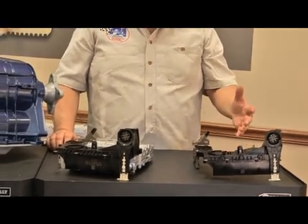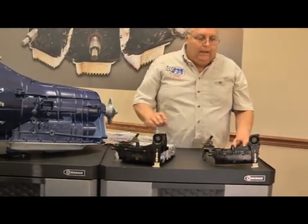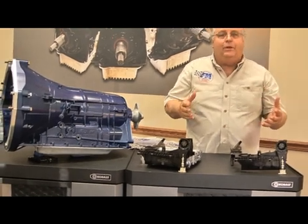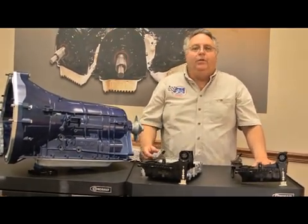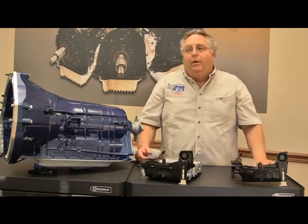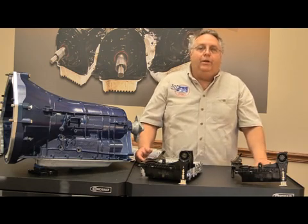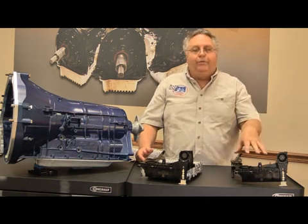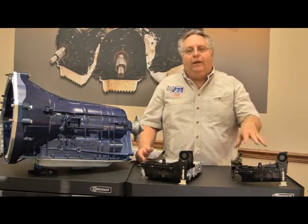We strongly suggest that you update these to the latest. Anytime you are purchasing a transmission, probably out of the junkyard or a recycler, you don't know the history on that transmission. You don't want to plug your thousand dollar controller in and have it short circuited by a bad lead frame. So we strongly suggest that you replace the lead frame and get started with a good electrical connection.